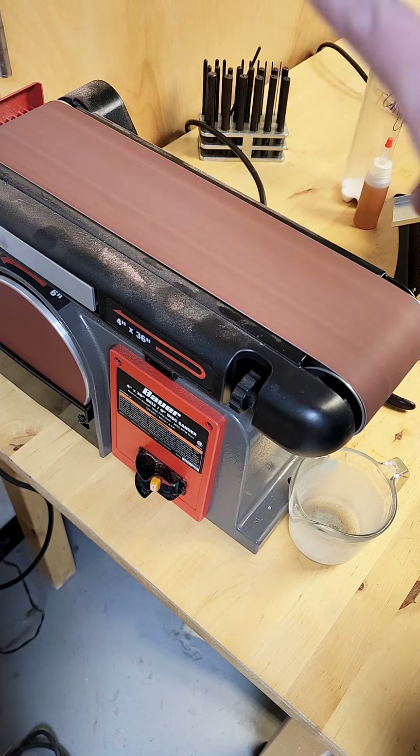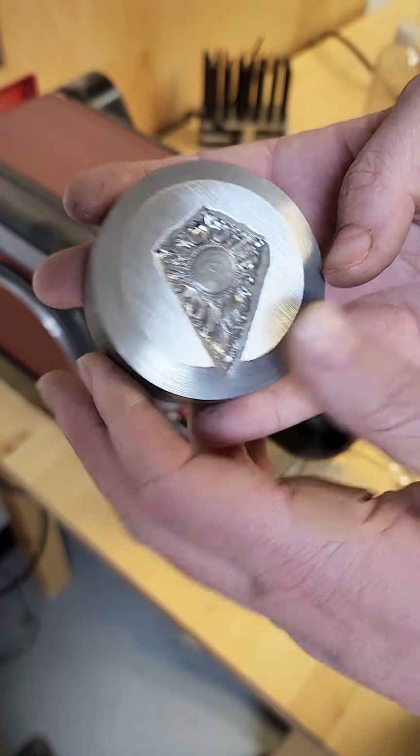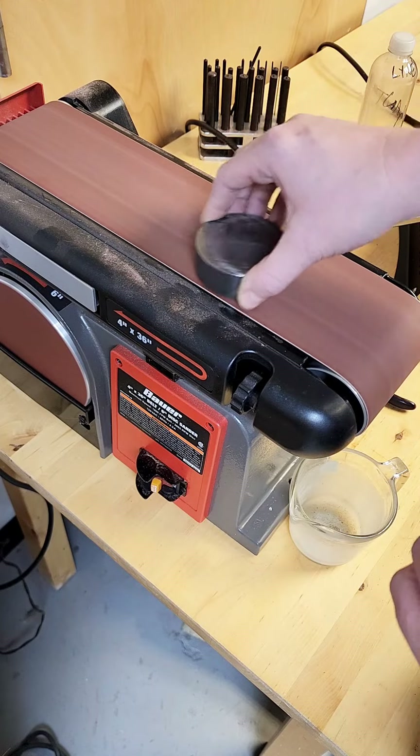Again, sand a little bit and check your work. Pay attention to all of the outside edges of the design to make sure that you're not sanding away any of the design itself.